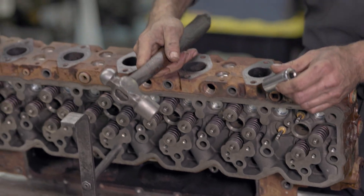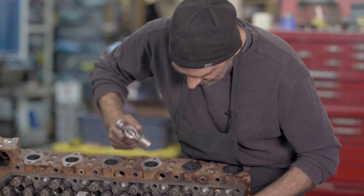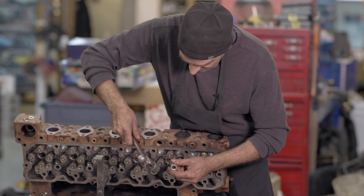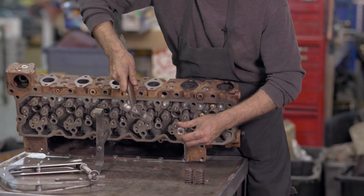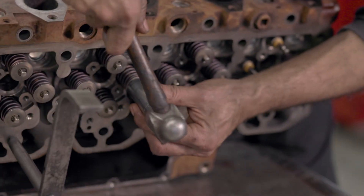These valves are held in by the taper on these little valve keepers. It does an amazing job of holding them in there, and it gets tight. If you take a little socket or a piston pin or something, just tap the retainer. It just breaks that seal they seem to make.